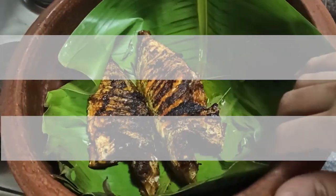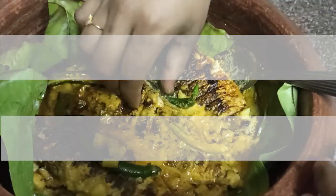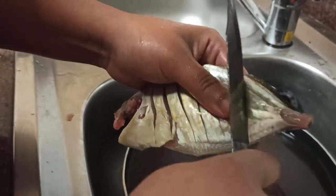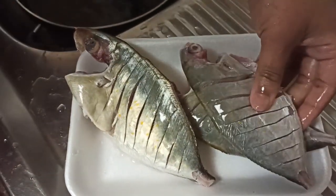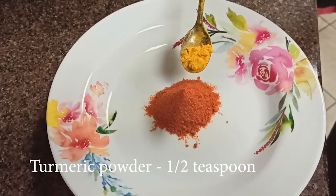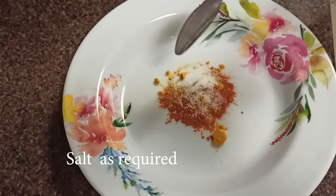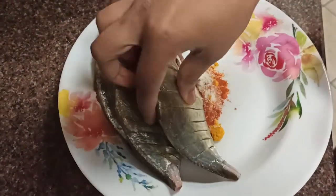We will add a little more oil. Then we will add oil — give one teaspoon of oil. A little bit of salt. Put the salt in the water.